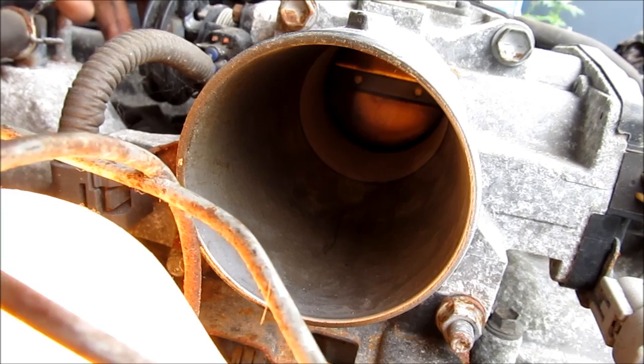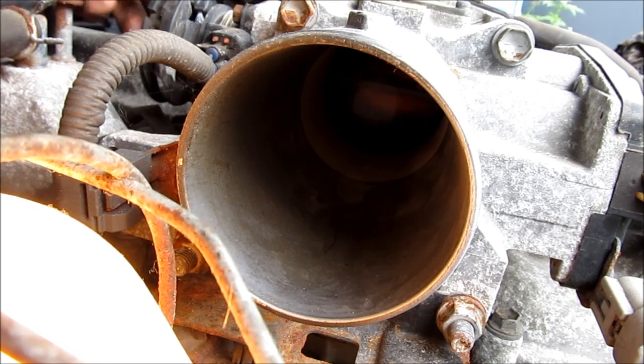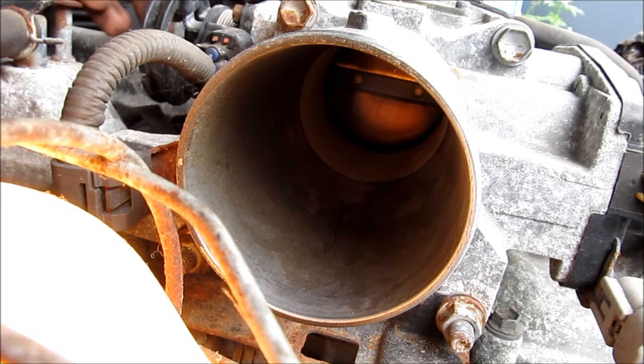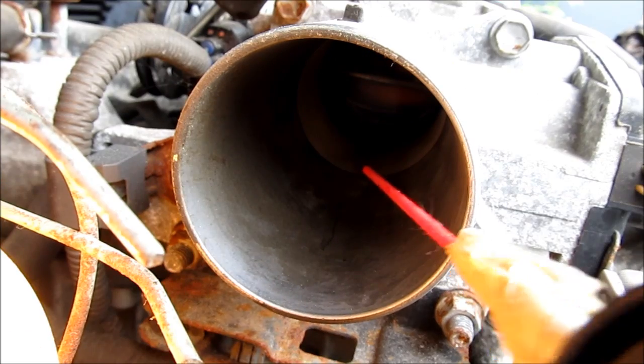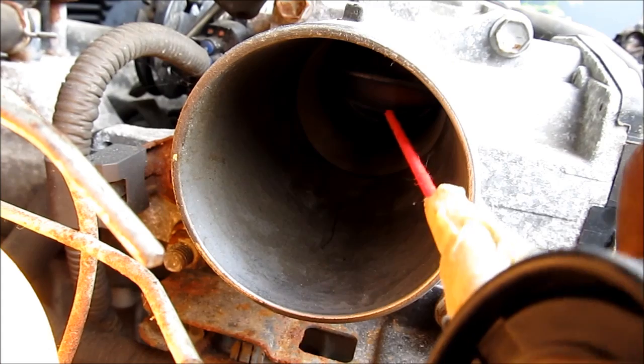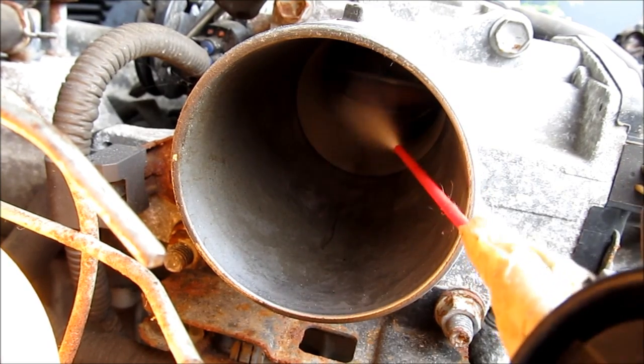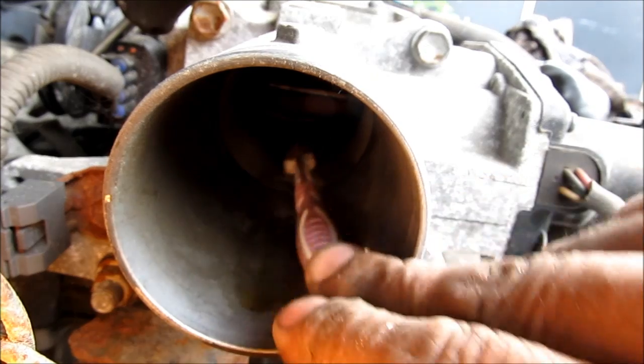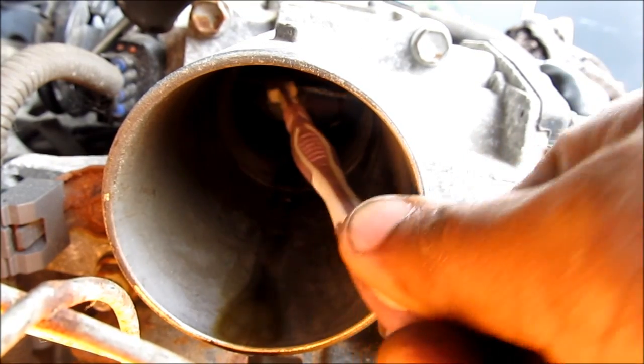Now because this vehicle is drive-by-wire, I can control the throttle with the cable on this side, but I need to have the ignition in the on position in order to open and close the butterfly valve for cleaning. I'm going to come in with my throttle body cleaner and spray a little bit on the butterfly valve, then use an old toothbrush to scrub away at all the carbon deposits. Also make sure you get the top of the valve as well.